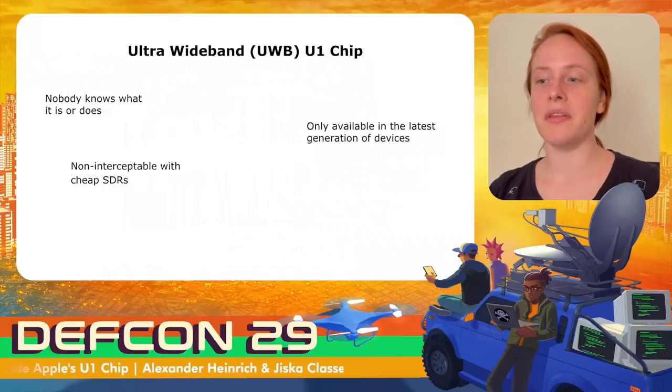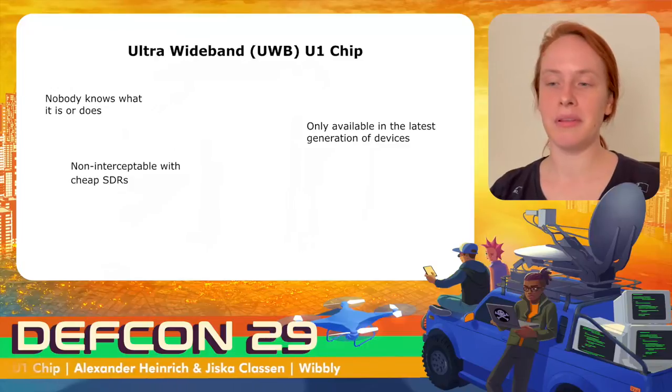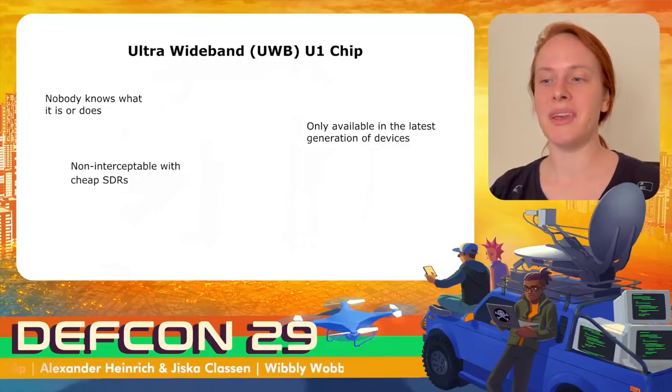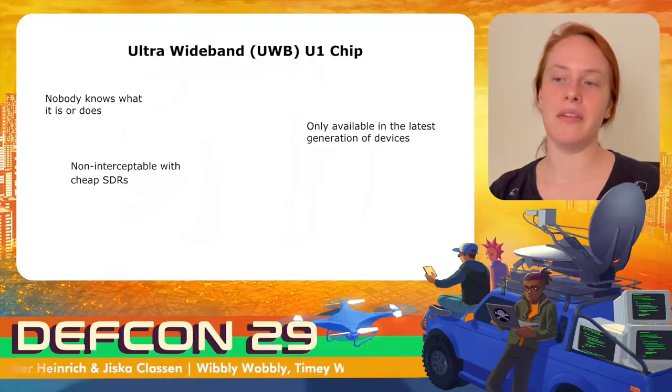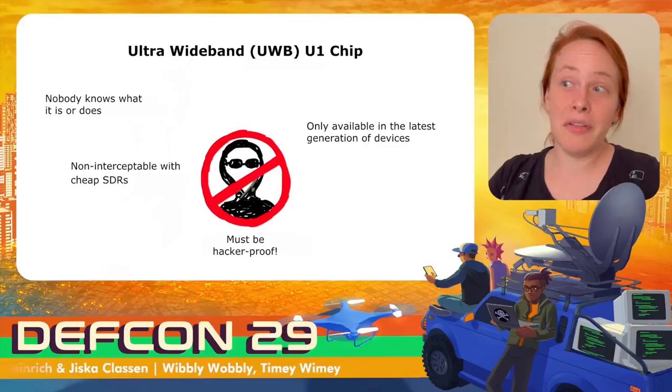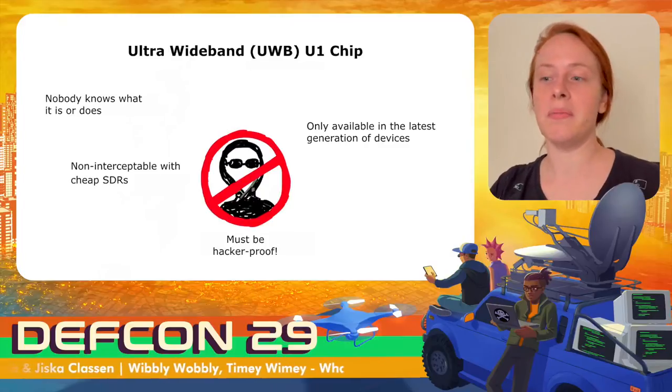Another barrier for hackers is that typical software-defined radio setups do not allow intercepting ultra-wideband signals — the bandwidth is way too wide and the frequency is too high for a typical SDR setup. So overall, ultra-wideband seems to be hacker-proof.